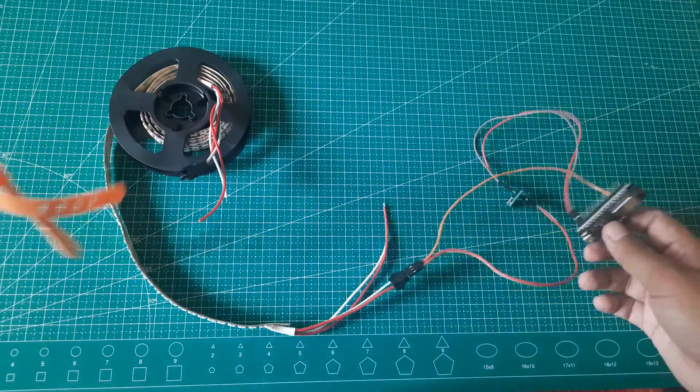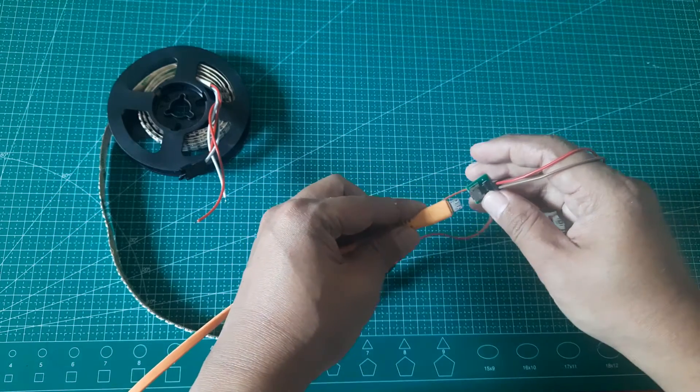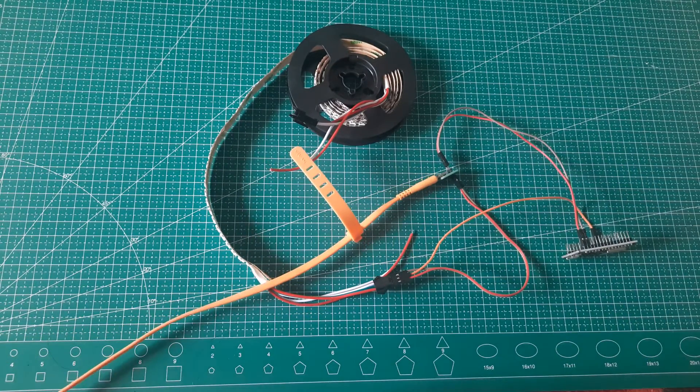To turn on the LED strip and ESP, plug the power supply into an electrical outlet. This will provide power to both the LED strip and the ESP8266, allowing you to control and illuminate the LEDs.